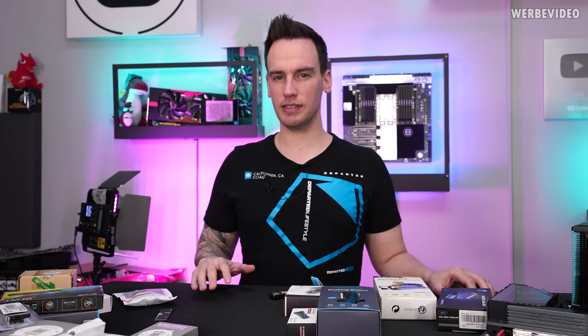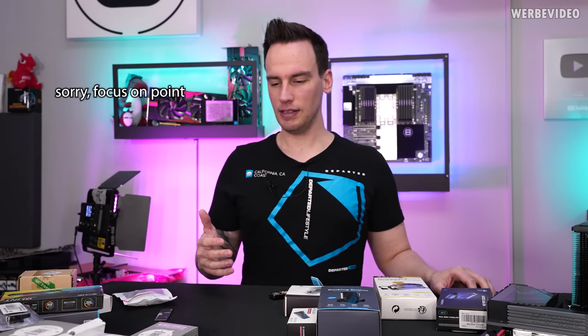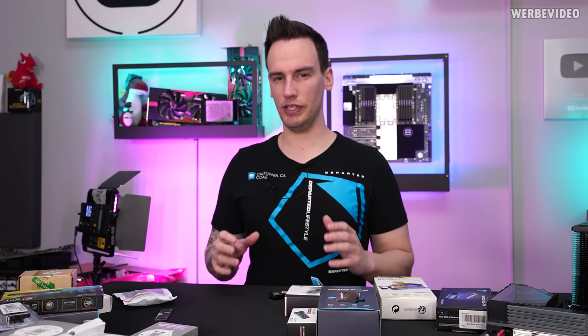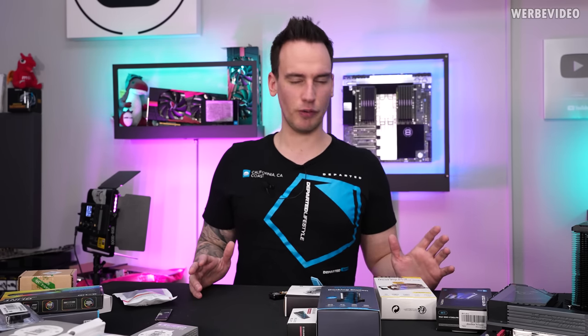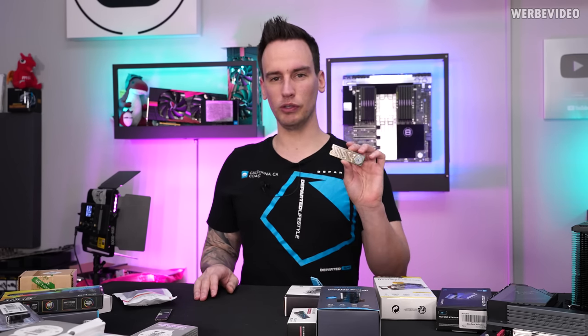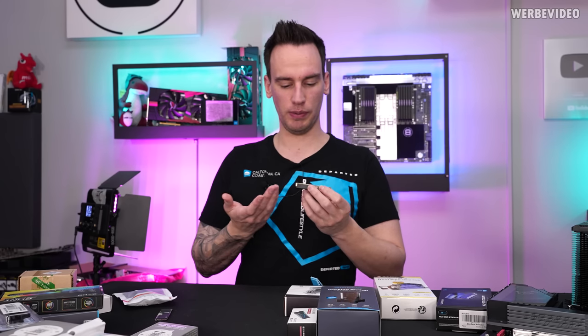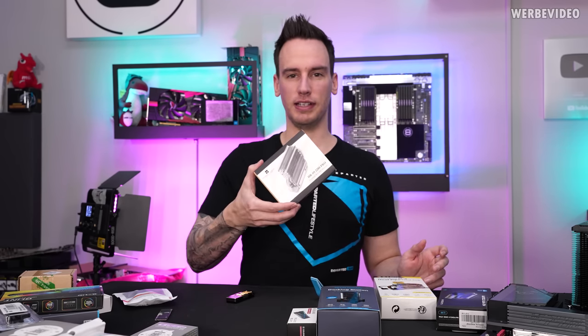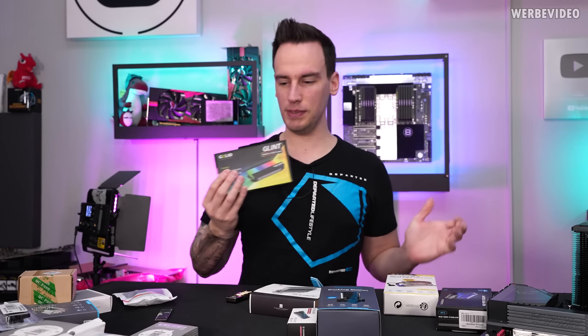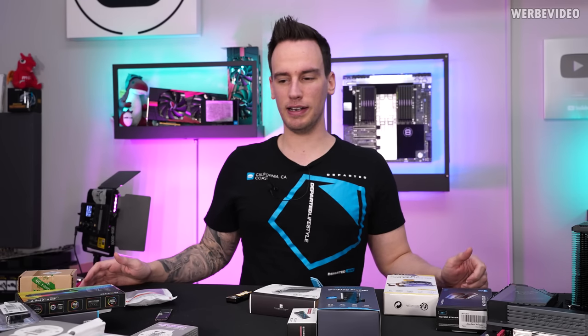Hi and welcome back to a new video. If you've observed the SSD cooling market over the previous half year or so, it seems like for whatever reason the cooling methods have escalated. I noticed this especially when I saw the gold-plated EK cooler, which is probably more of a visual thing, but there are also RGB solutions and various other options. I went on a shopping tour and bought around 20 to 30 SSD coolers.